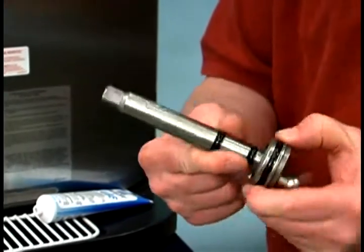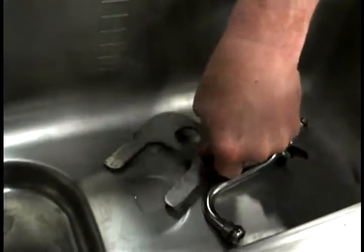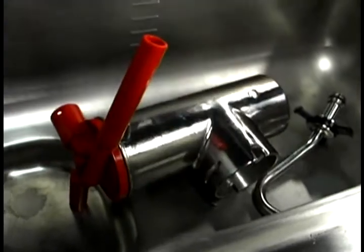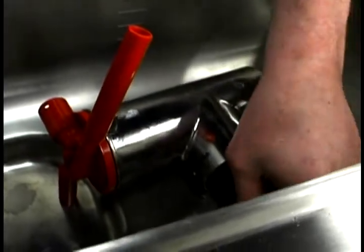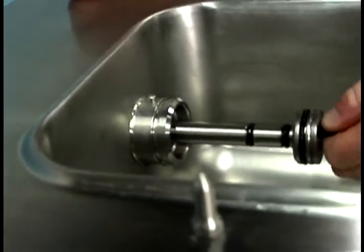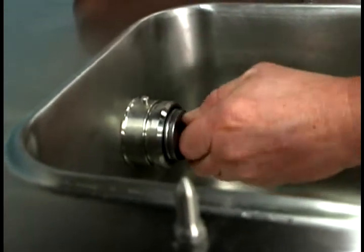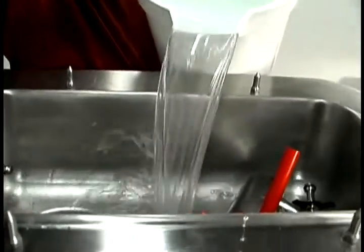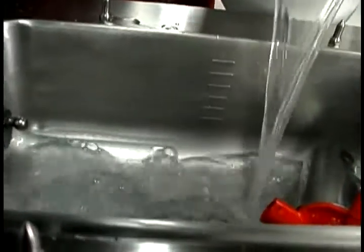Do not lubricate the hex end of the shaft. Place the pump assembly, the pump clip, the mix feed tube, and the cotter pin in the bottom of the mix hopper for sanitizing. Install the hex end of the drive shaft into the drive hub at the rear wall of the mix hopper. Pour two gallons of sanitizing solution over all the parts in the bottom of the mix hopper and allow it to flow into the freezing cylinder.